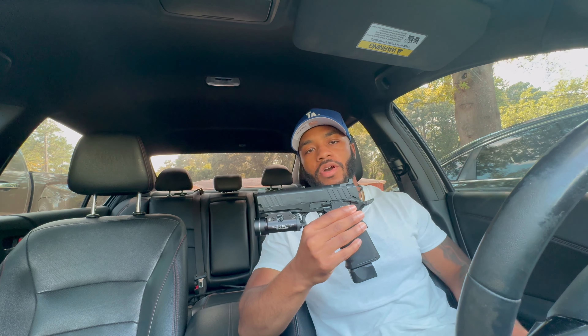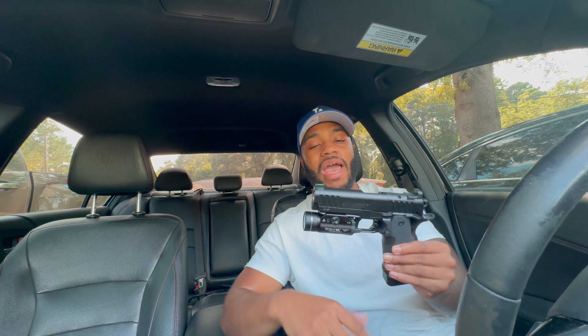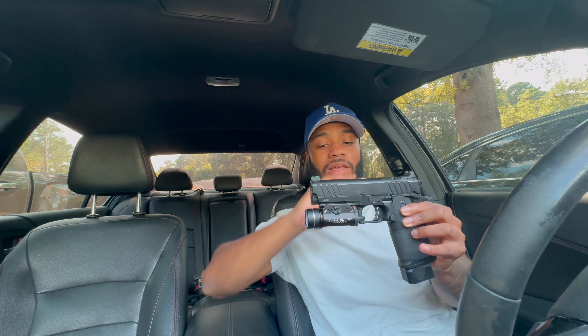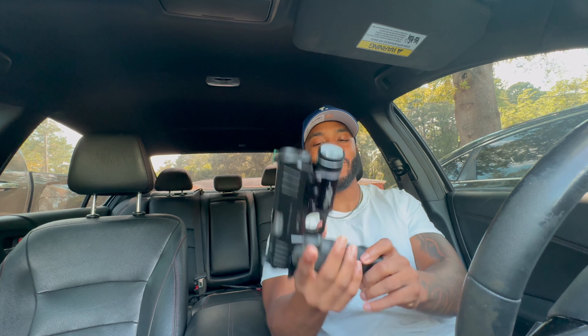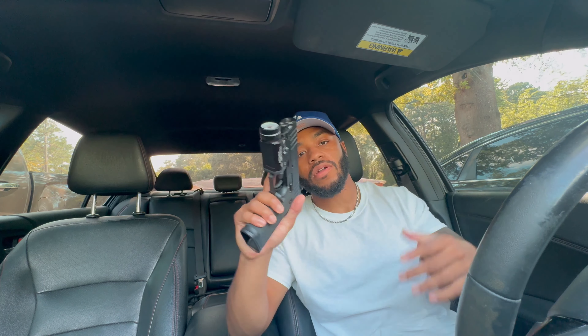I'll probably never conceal this weapon — that's not why I bought it. I bought it because I wanted a 2011, no other reason. If I'm at the range, yeah, I'll have it on my hip because it's a badass looking gun. It was $1,300, but it's a good entry-level 2011 with nice quality parts. The TLR1 is a game changer — it's heavy and the gun is already heavy. The slide on these 2011s is just amazing. Yeah, I know they've got Staccatos and Nighthawks, but this is a $1,300 pistol and it runs great.